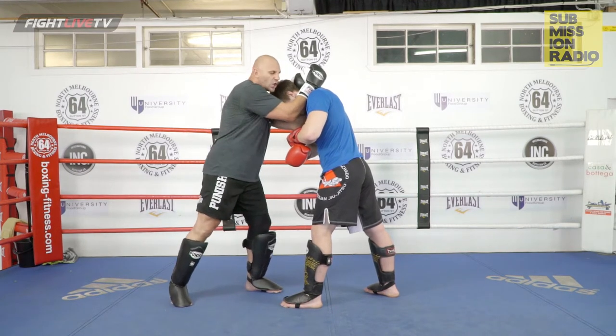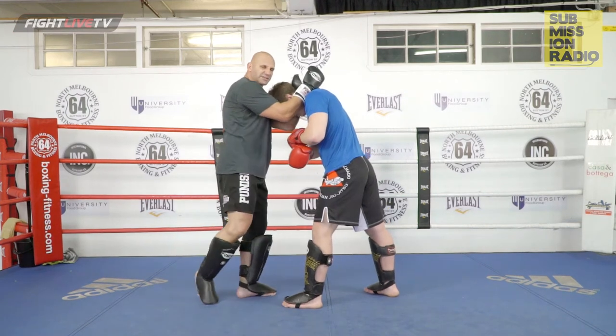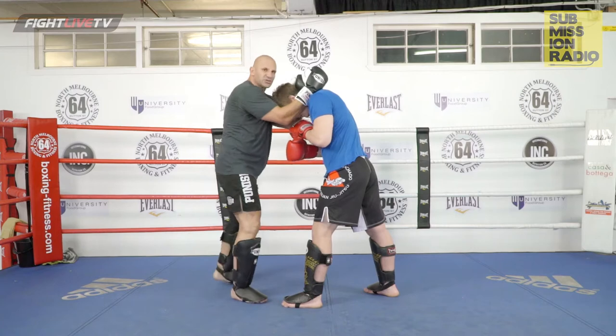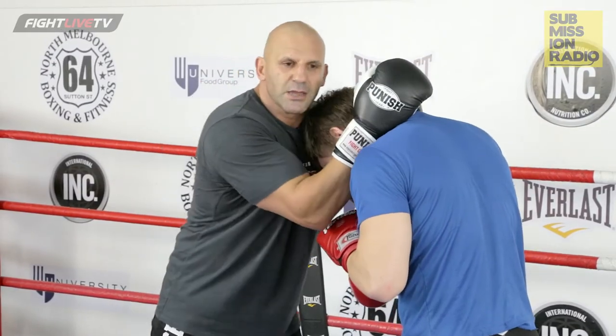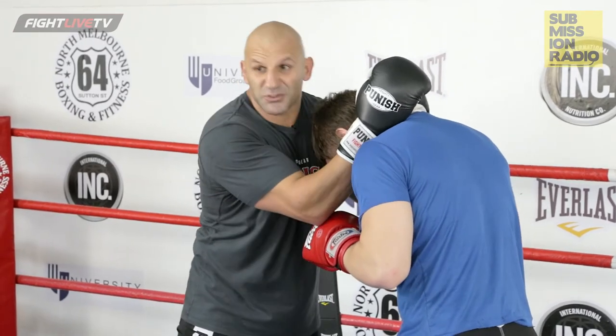Now I've got the options of kneeing here — whether I knee to the midsection, whether I knee to the body, or knee to the leg, or the knee to the opposite side of the body, or knee straight up to the head. Simple. But what I want to do is something a bit more extravagant, so to speak.